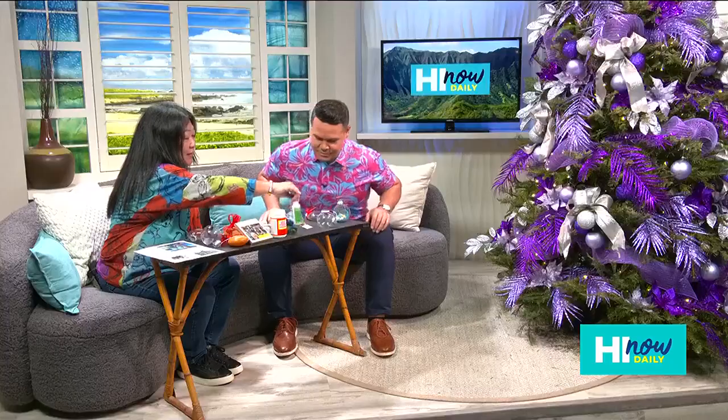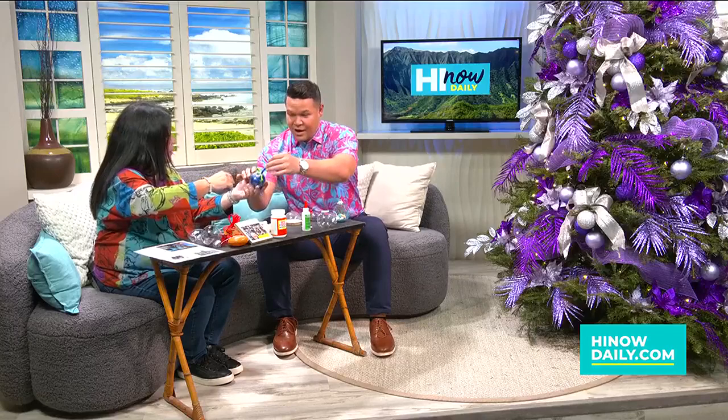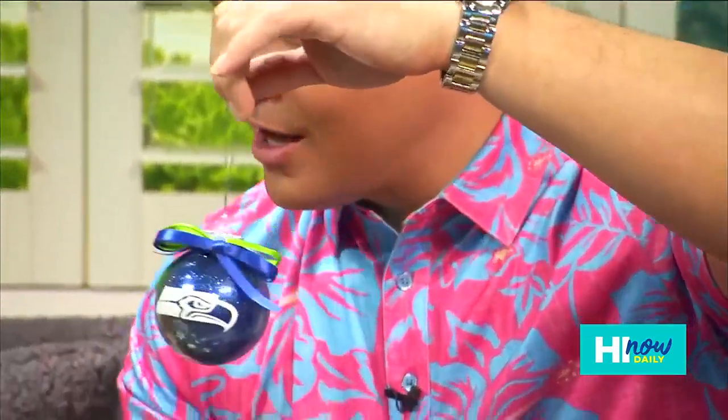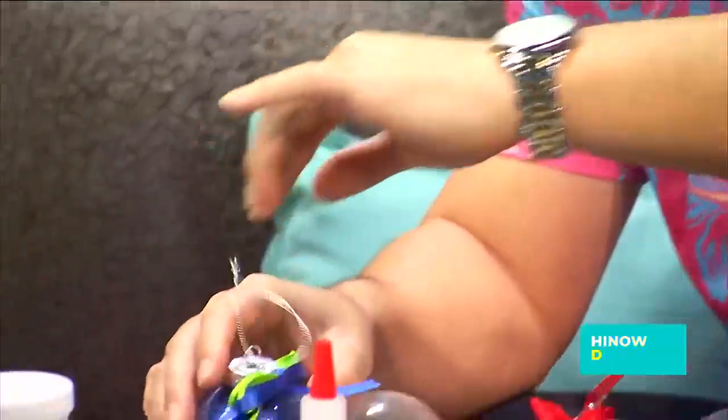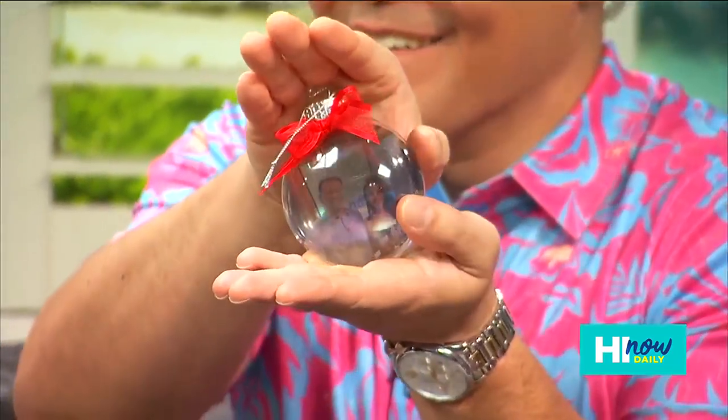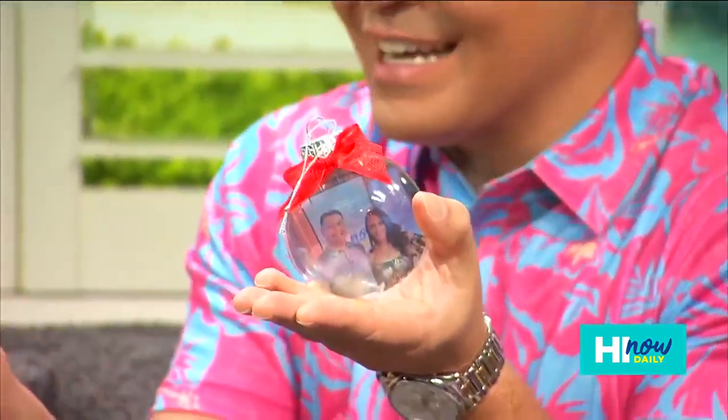There's this product called Glitter It, and it's really great because all you do is put it inside the ornament, swirl it around — look at that. Then you swirl around the glitter and you could do this with all kinds of different sports team logos, or just put your name. You could even get crazy and decoupage a photo right onto the ornament — oh my gosh, look at that one!